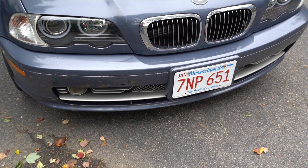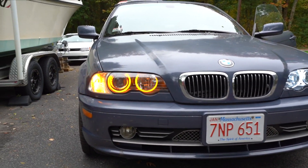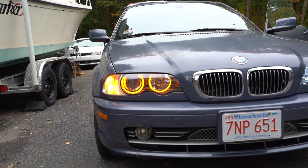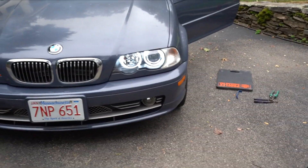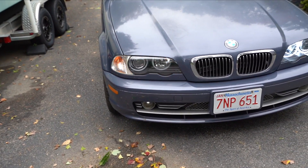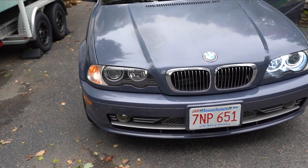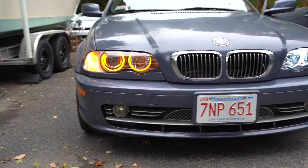Let me show you what they look like with the turn signals on. This looks awesome — the angel eyes are also the turn signal too. If you want, you can even code out the front turn signals so they don't blink and just use the angel eyes, but I think it looks so sick. I'm really happy I got the turn signal style ones instead of just the switchback style ones. The switchback ones you can turn them to amber whenever you want, but these tap into the actual turn signals as you just saw.